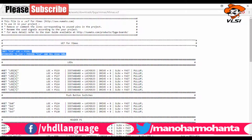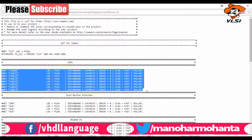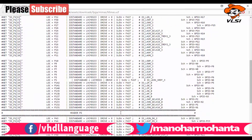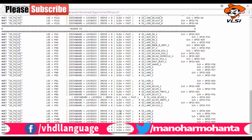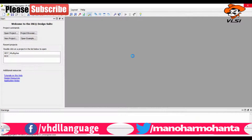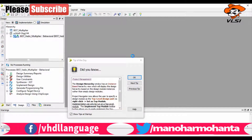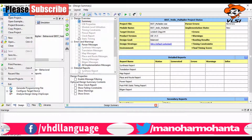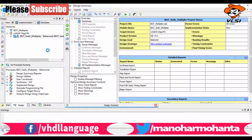In the UCF file, you can see that the clock is given, LEDs are present from zero to seven, and there are four switches zero to three. The clock port number is 126. There are also two headers P1 and P2, which are ports you can configure as input or output.